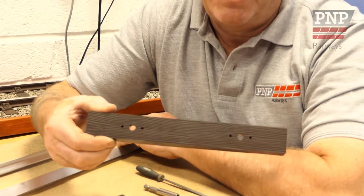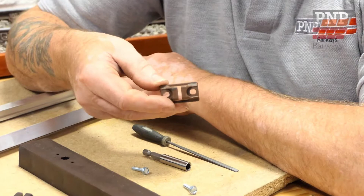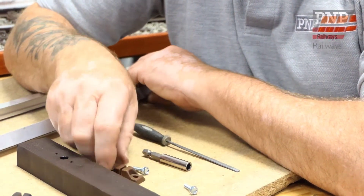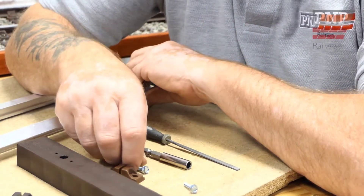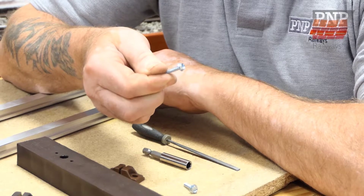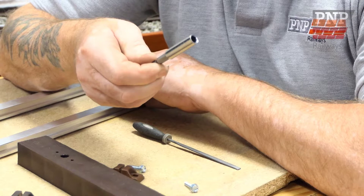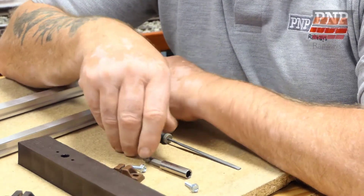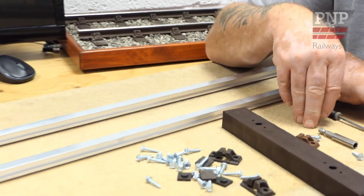Before we begin, let's check that we have everything we need: 5 inch gauge sleepers, the rail chairs, the 5/8 by 5/8 flat bottom rail, hexagonal head screws, a quarter inch socket, a suitable area to work on, and a board big enough to fit your finished display track section on.